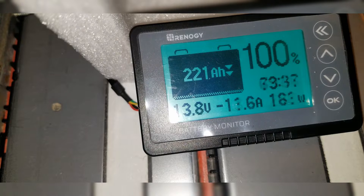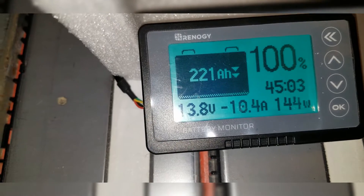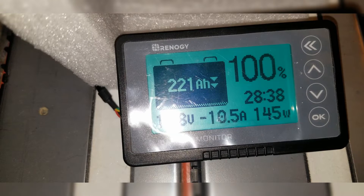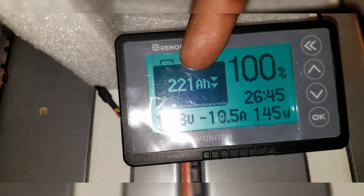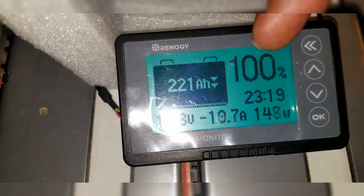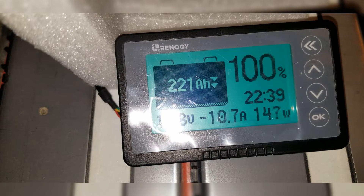You can see that upright freezer — it pulls almost 1.1 kilowatt on startup. The battery voltage already dropped a bit because the inverter standby was drawing current. Now the monitor is registering everything: it's showing about 23 hours 19 minutes of runtime on these 222 amp-hour LiFePO4 cells. Currently drawing about 10.7 amps, 148 watts.